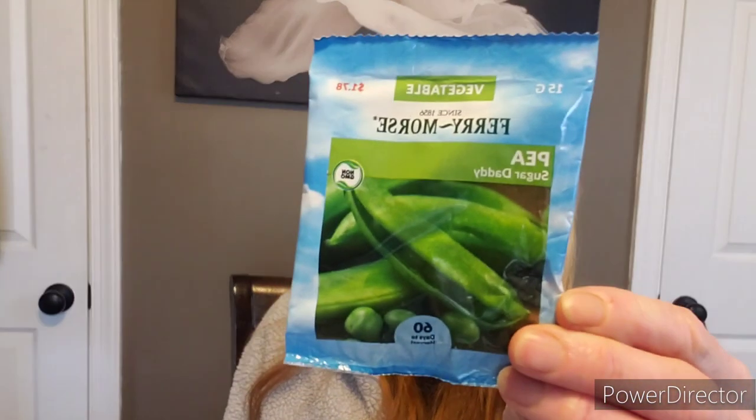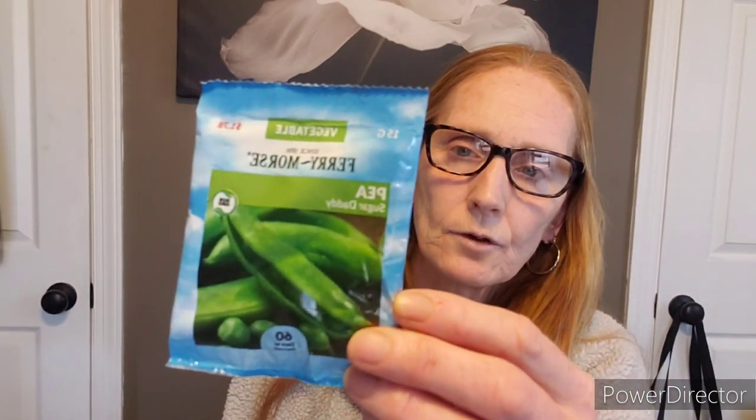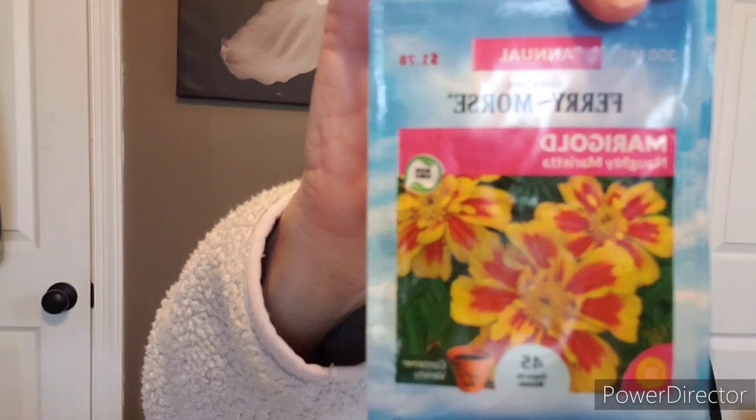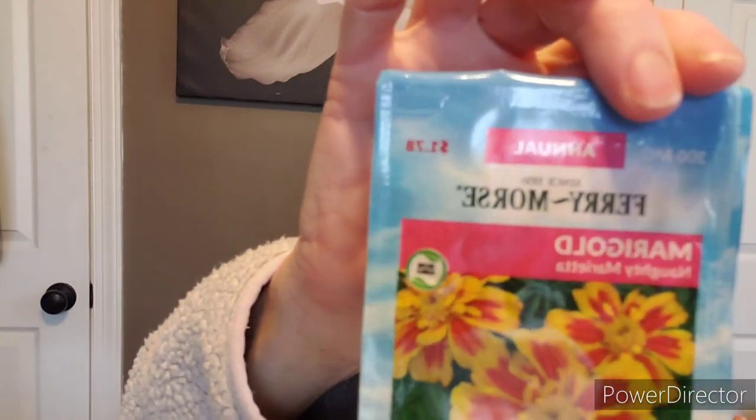Here are some sugar daddy peas — love peas. I like the sugar snap peas. If you're going to do the other peas, you have to grow a lot of pea plants to get a lot of peas, so keep that in mind. Here's some cucumber — garden sweet burpless. Gotta love a good cucumber; I use straight eight. Here's the naughty marietta marigold — I planted those before, they're gorgeous. I always do one corner with a marigold to help with the bugs, plant a nasturtium, and then do an herb.